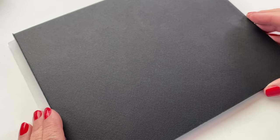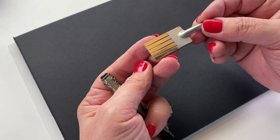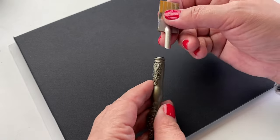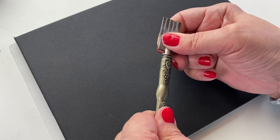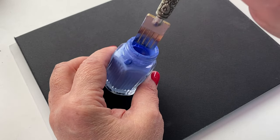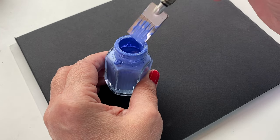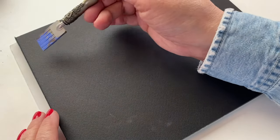I tested out a nib I've never used before — I bought it years ago from a site that I can no longer find. They're called either Chinese or Arabic calligraphy nibs, or parallel pens. I don't really know what makes a good one or a not-good one, but I have this one so let's try it out.